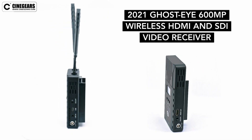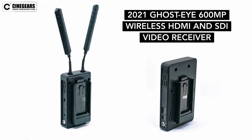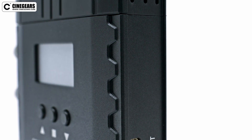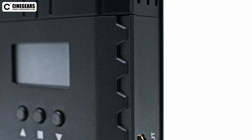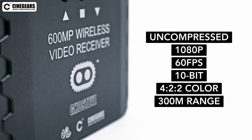This is the new 2021 GhostEye 600MP Wireless HDMI and SDI Video Kit. This easy-to-use device can wirelessly transmit uncompressed 10-bit 422 video at 60 frames per second at a range of 300 meters.